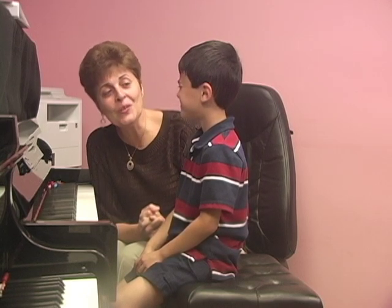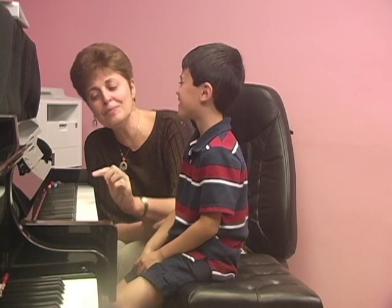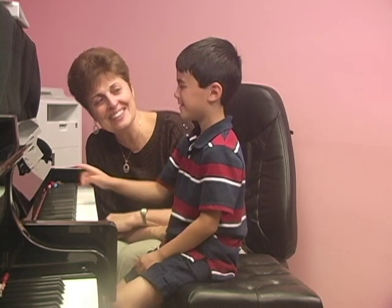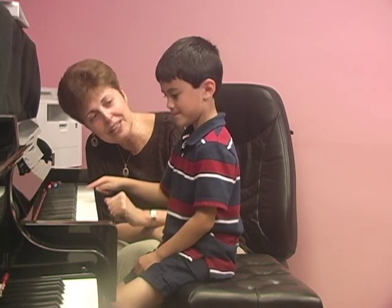I want you to close your eyes. I'll play the note and then you'll try to find this note on the piano, okay? But don't peek. Find it. Open your eyes and try to find which note I played.